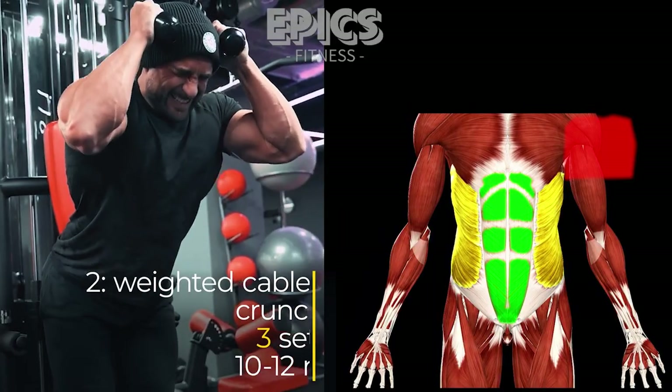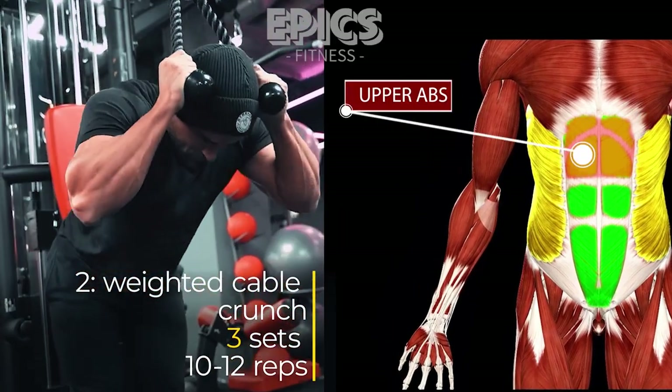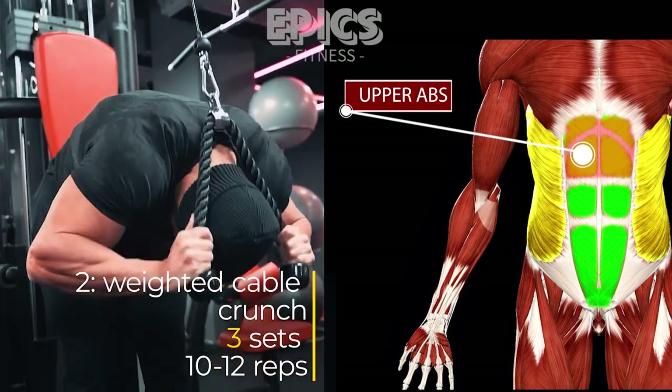Exercise 2: Weighted Cable Crunch — Upper Abdominals. Now it's time to work those upper abs with the weighted cable crunch.